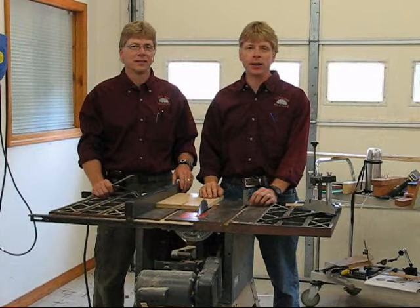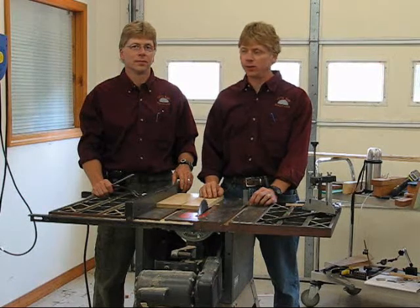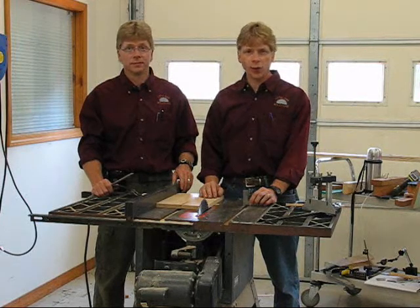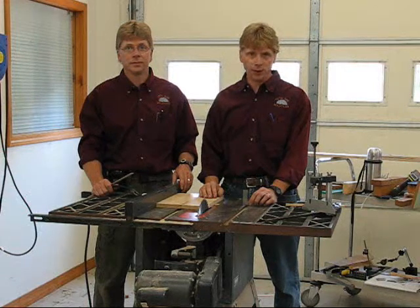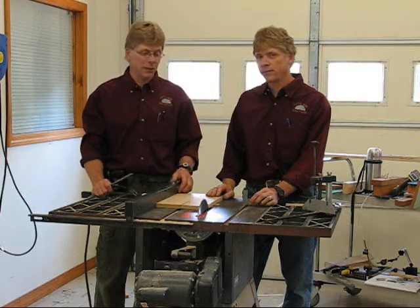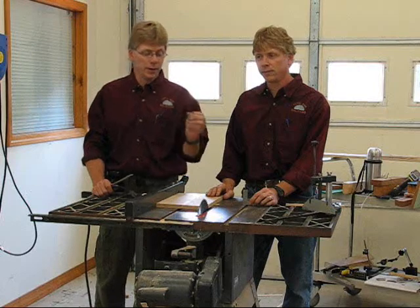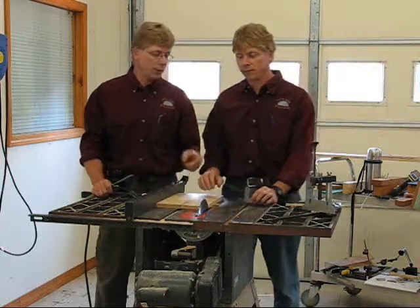Hello, welcome back again to Total Saw Solutions. My name is Ron Angelo and I'm Don Angelo. Today in this video we will be demonstrating how you line up your table saw correctly. We are using a Sears Craftsman table saw, as many of you have these in your basements already. Ron's going to first discuss getting your saw blade square, 90 degrees to the table.